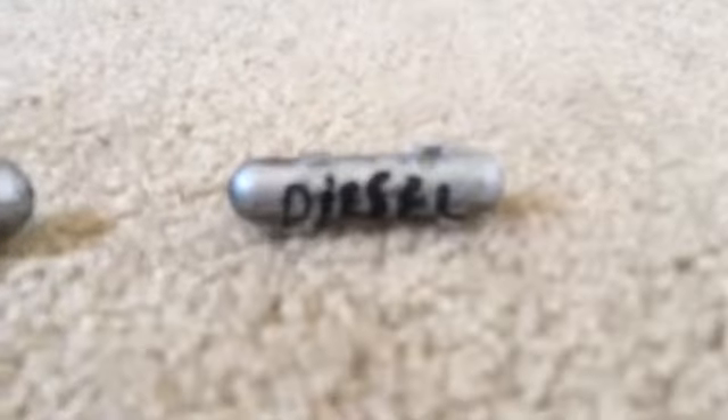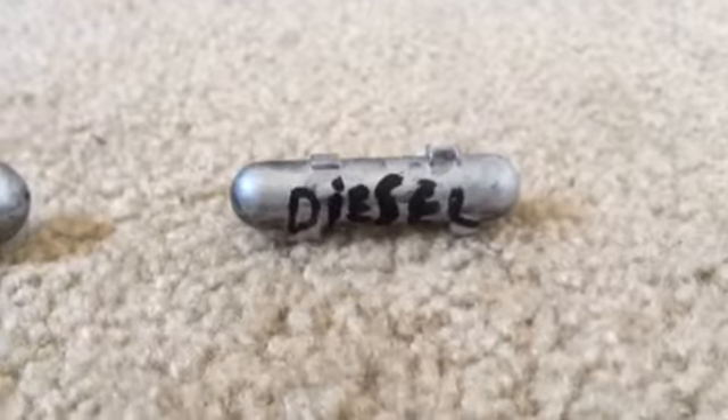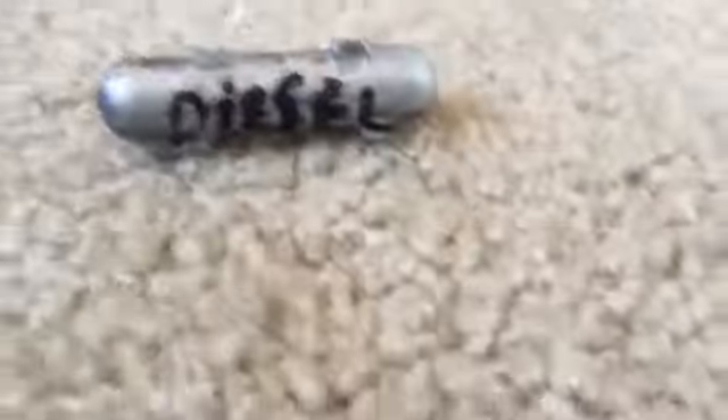This is a diesel fuel tank, and this is the smaller one, which is that wagon. We'll start off with the big wagon here.